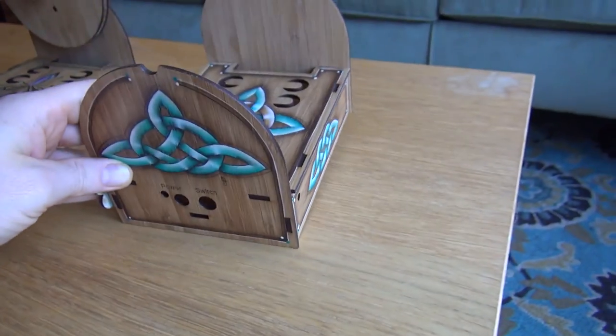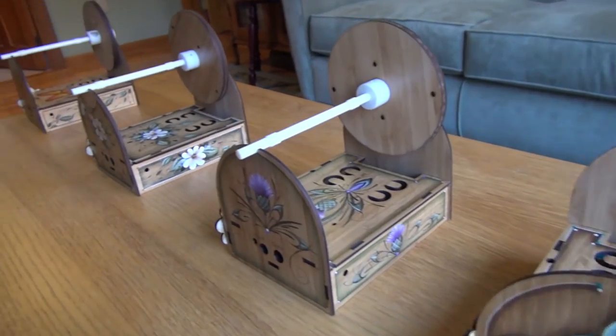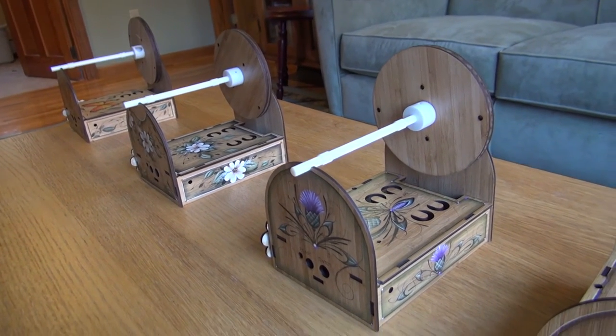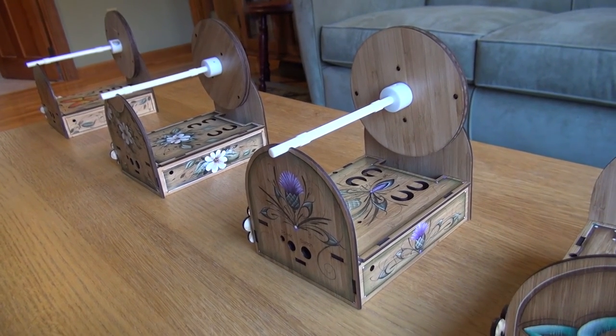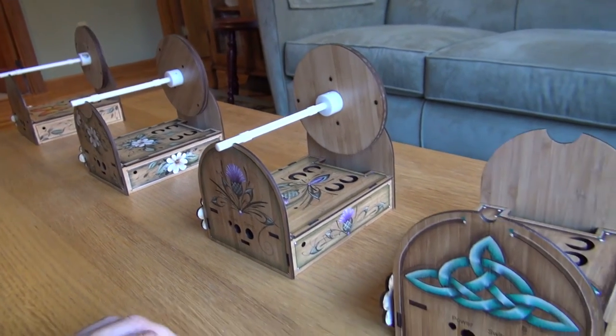So obviously these are not the final case designs. These were sort of a prototype that I sent to Lynn to paint some examples on, but we will finalize the case designs and she will paint those, and then those will ship out to backers if you select this option.